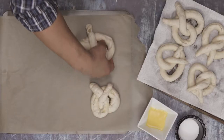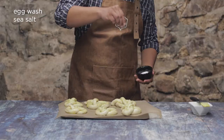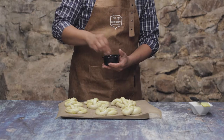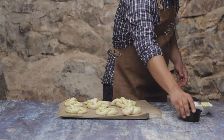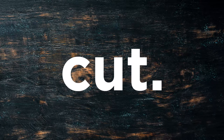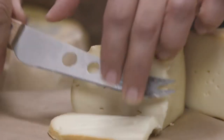Once drained, we'll transfer to a baking sheet, brush with some egg wash, sprinkle with some coarse sea salt, and bake in a 425-degree oven until they're golden brown, about 15 to 20 minutes, which means we have time to cut, sip.